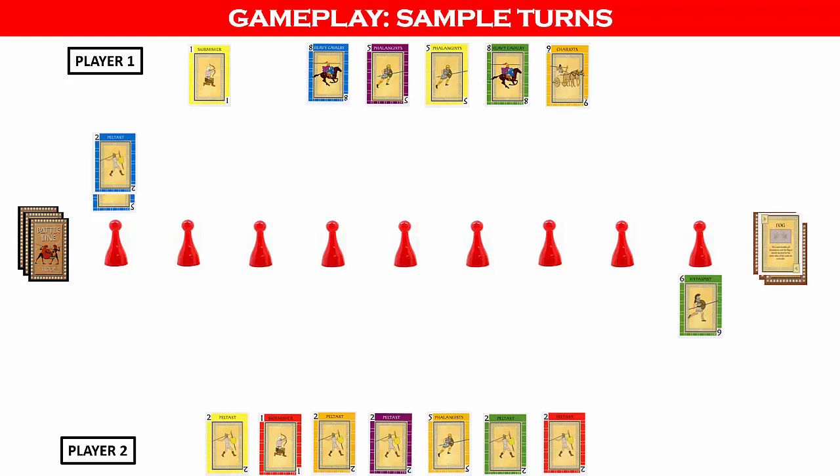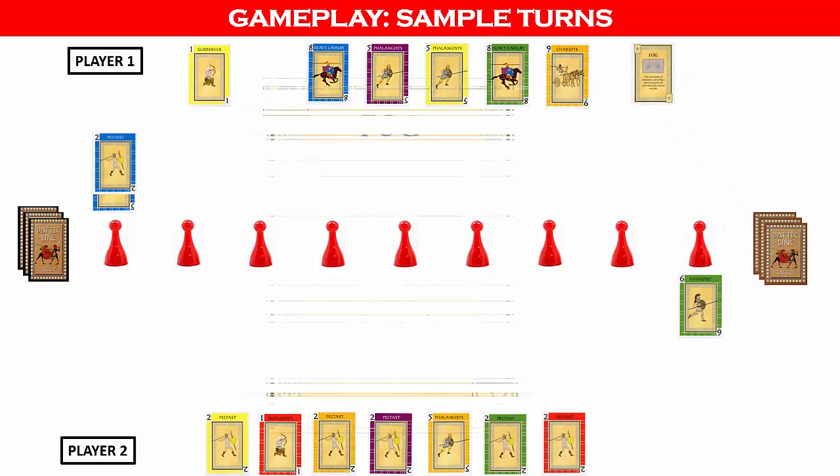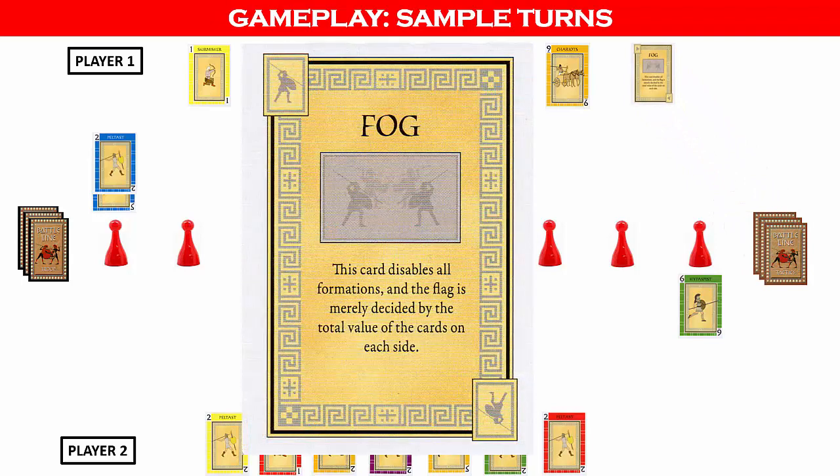In this case, the tactics card drawn is the fog card. Each of the tactics cards is unique and will have a different effect on the formations. A player may hold as many tactics cards as they wish within their hand size of seven, but may never play more than one more than their opponent has played — meaning they can play a tactics card unless they have already played one more than their opponent. This prevents one player from monopolizing all of the tactics cards.